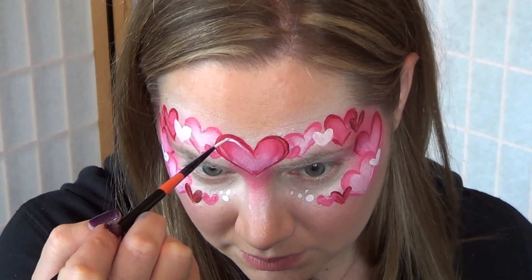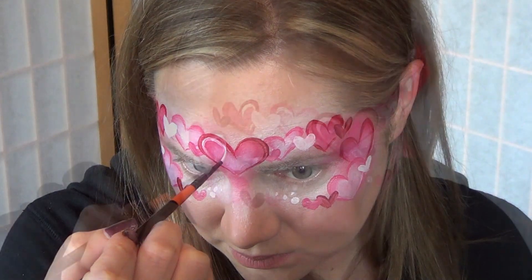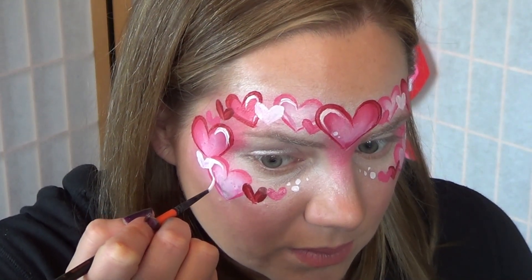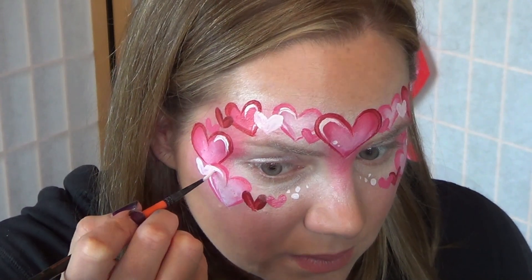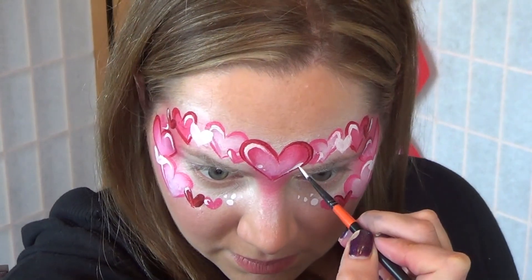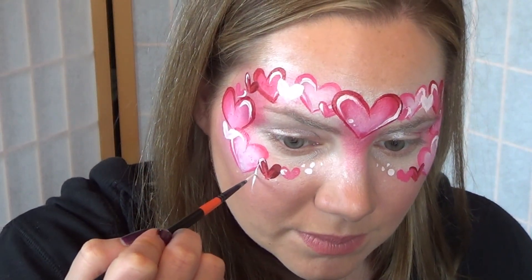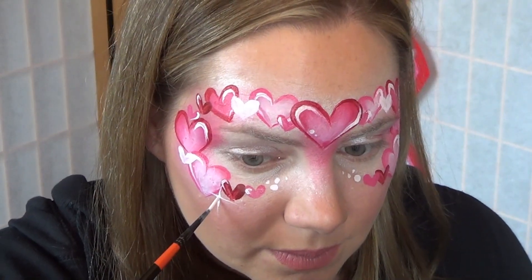Add a few highlights with white paint and a thin brush — this is a number three marguerite brush. Remember to follow the curving edges of your hearts along their outside edge, and to give it a more three-dimensional look, you can add a highlight on the other side of the heart as well. And of course, the design wouldn't be complete without some starbursts here and there to make it look more sparkly.